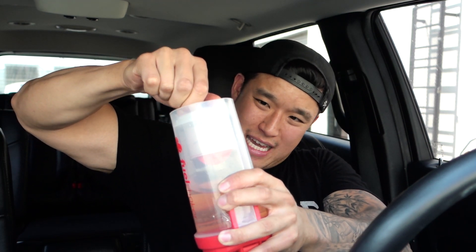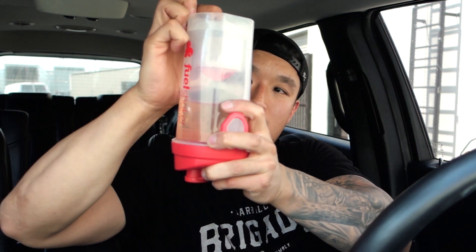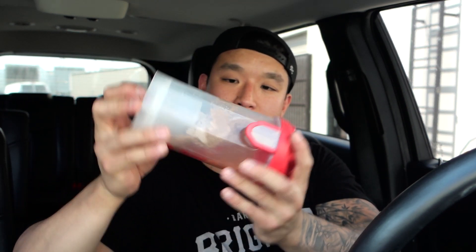Fuel Shaker sent me this protein shaker which I think is super cool. I usually carry like three or four protein shakers — one for my protein, one for my BCAAs, sometimes one for pre-workout on my really down days. What's cool about the Fuel Shaker is that you can carry multiple cartridges. This one has protein in it and I can just put it in here, close it like this, and squeeze.